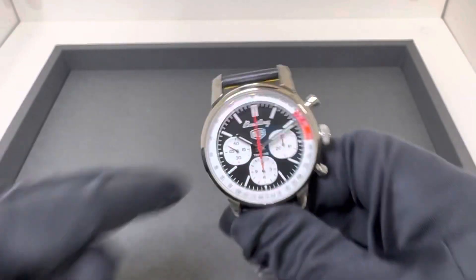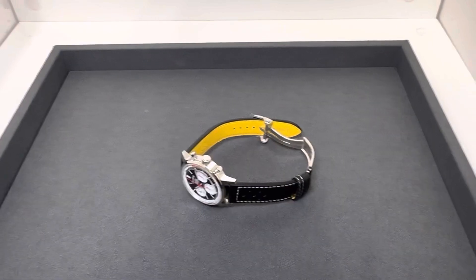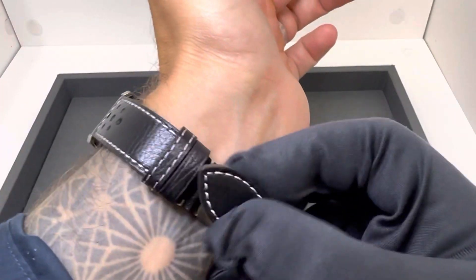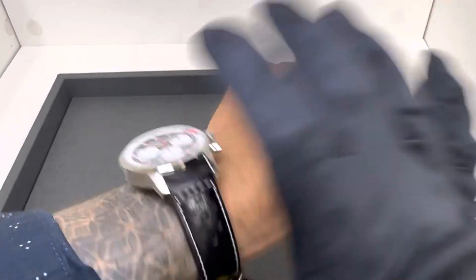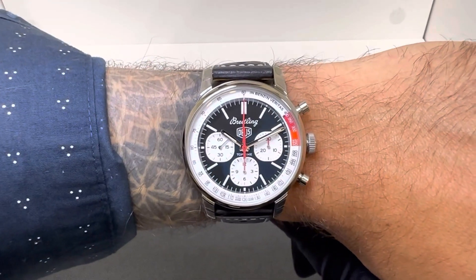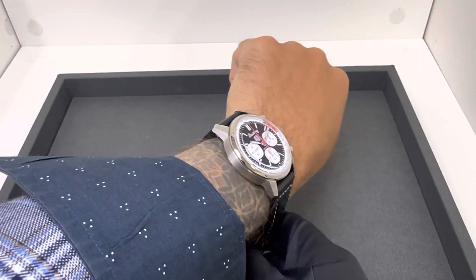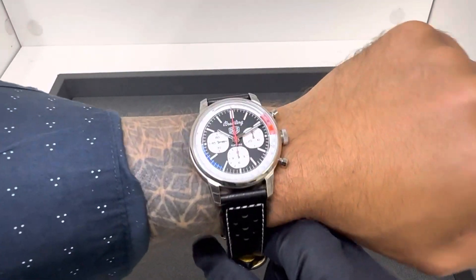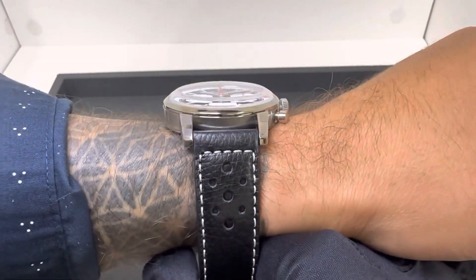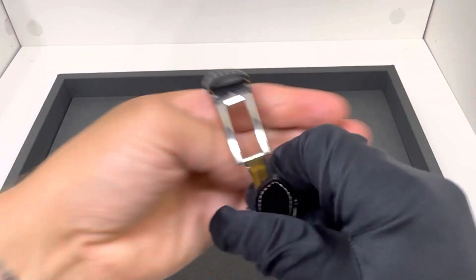Overall, I think it looks great. I will admit I did like the Baby Blue, but I understand that if this is going to be your only watch, you may not want just that color. I have a 6¾-inch wrist — let me throw this on. And let me hit the lights for you real quick and give you a quick lume shot.